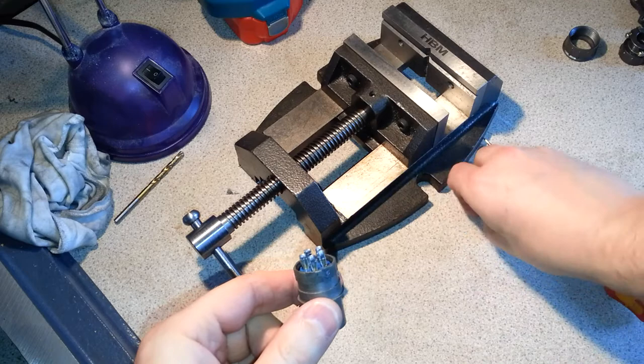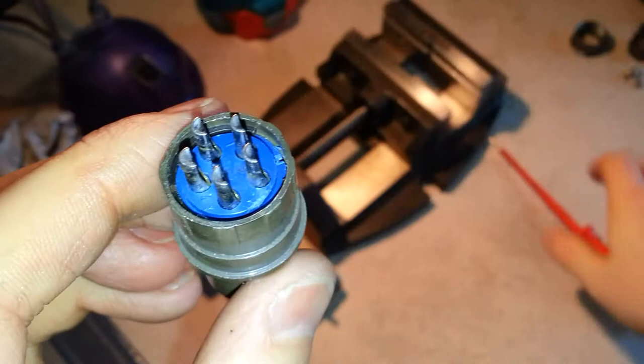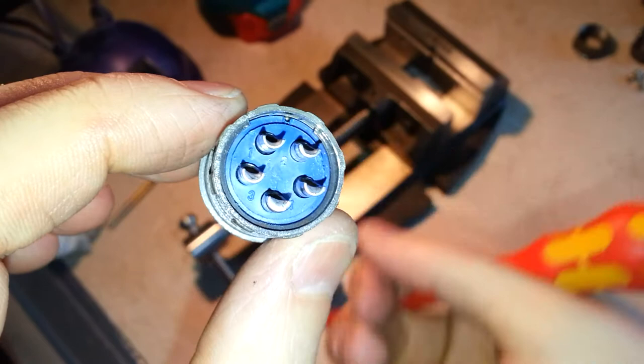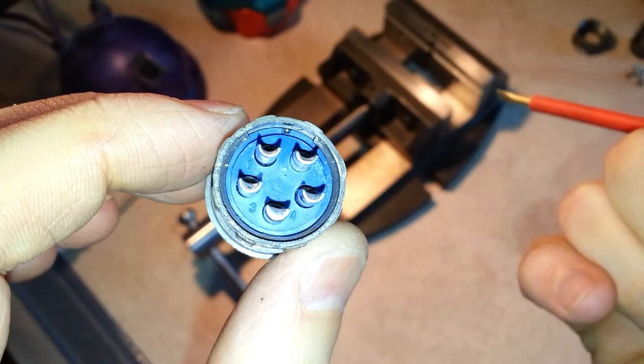Inside here you can see a retaining ring just in there which you've got to get out. Now if the camera can focus on that — as you can see it's got a square end, and the other end is square as well. So that is basically impossible to get out of there. I've seen people on the internet talk about getting a dental pick in there but it just wasn't going to happen.